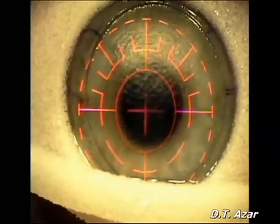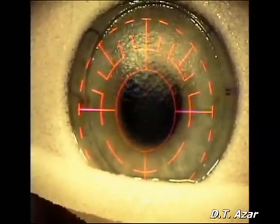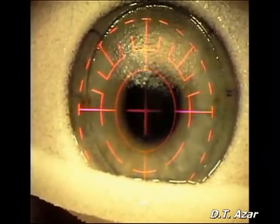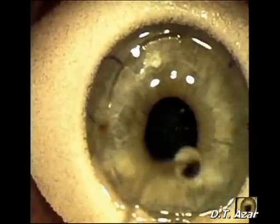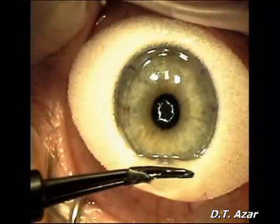With the patient fixating on the blinking fixating red light, the eye tracker is activated and the laser is applied. The fixation is checked throughout the entire procedure. The sponge is removed and the stromal bed is irrigated with BSS.